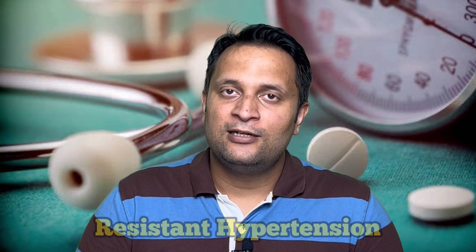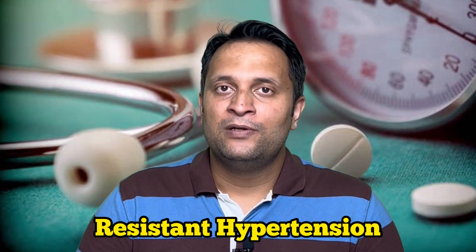The second indication is for management of resistant hypertension. When hypertension is difficult to treat despite giving multiple drugs, it is resistant hypertension. When treating it, we want to know that the readings seen inside the hospital are true readings and not due to some anxiety or white coat effect. That is why we advise patients with resistant hypertension to measure their blood pressure at home.